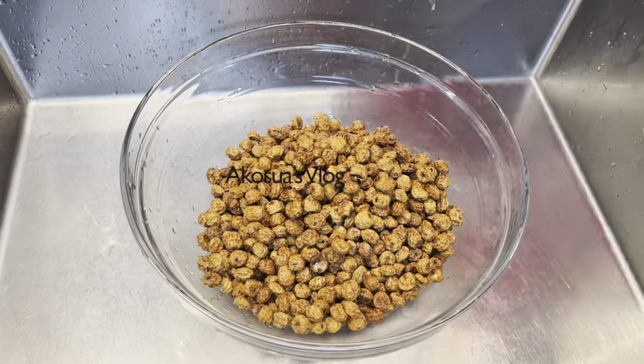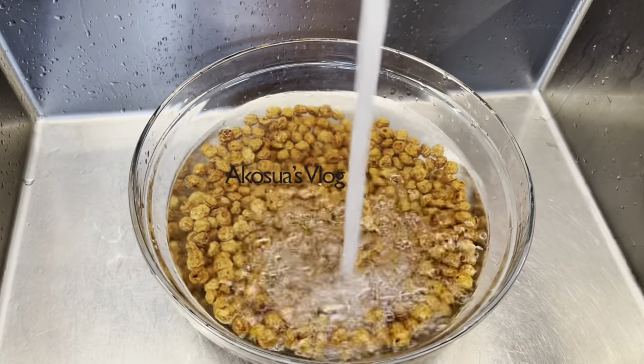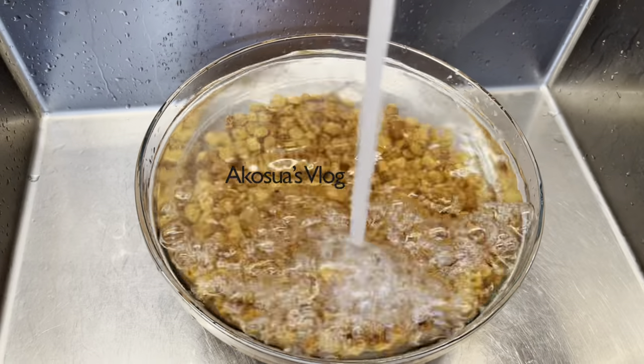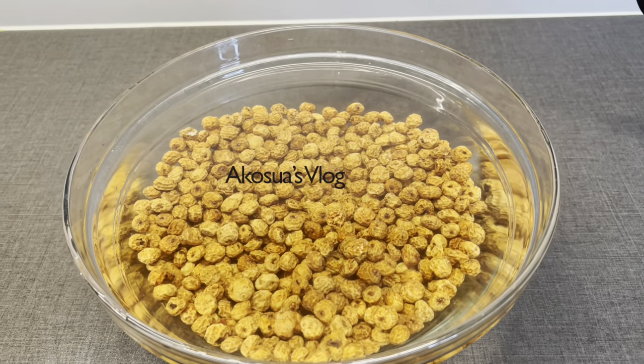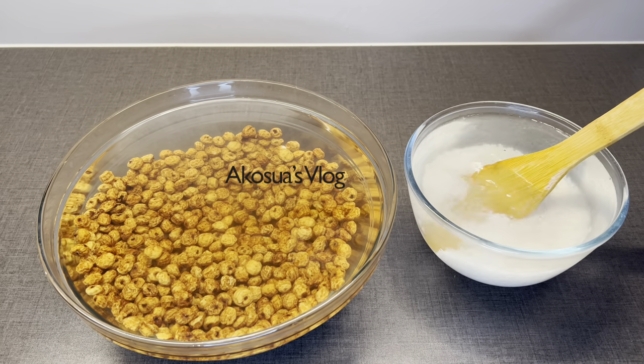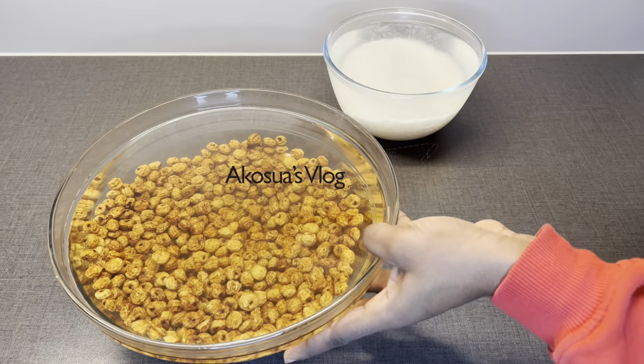When you're done washing the tiger nuts, you transfer them into a clean bowl and then add more water. Make sure that the water is almost at the brim, because this one is dry. So if you're using the fresh one you can omit it, but if you're using the dry one use more water. The next day it has doubled in size.